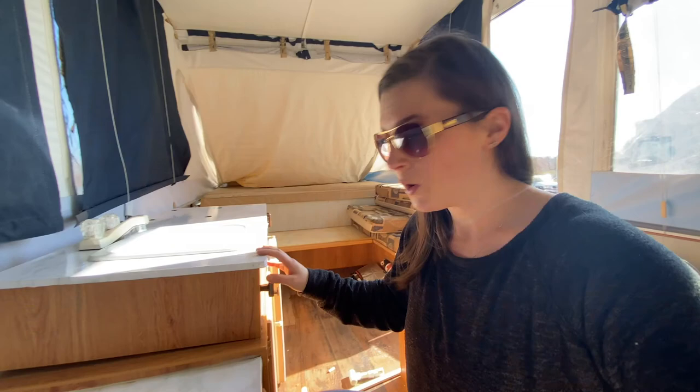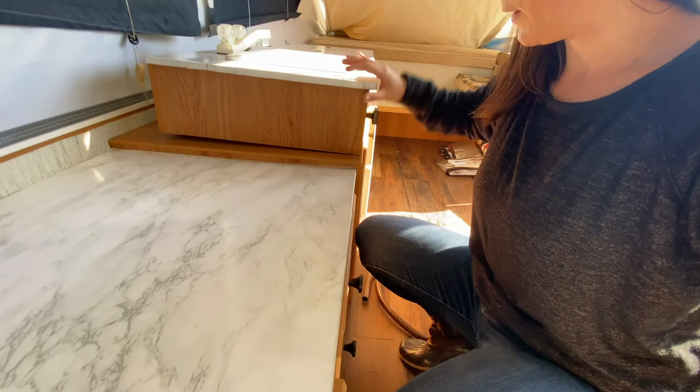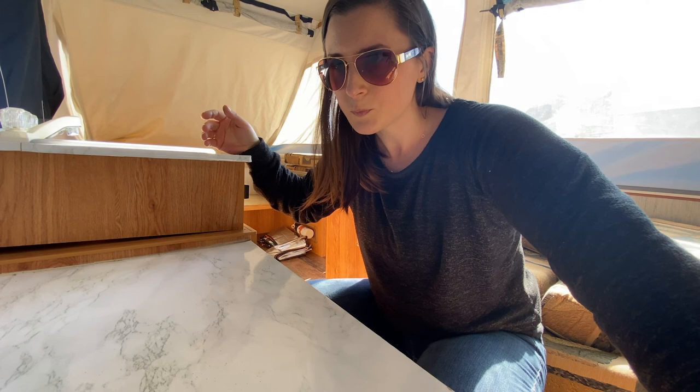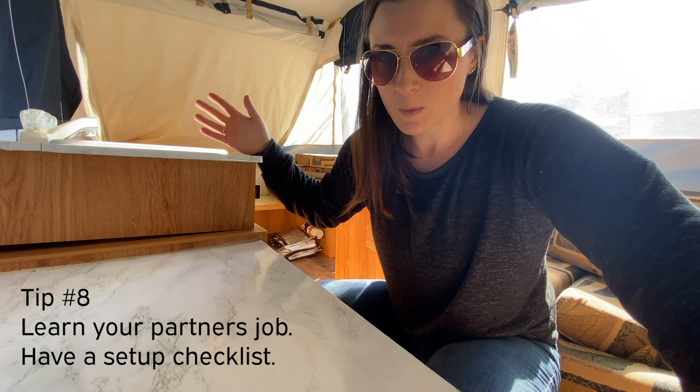One thing we learned the hard way: if you have a sink that flips over, make sure it is lined up properly or the sink won't match up and you'll have water leaking all over the floor. My husband did that when he was winterizing the camper — he forgot this has to be lined up. This is part of the inside setup, which was mostly my job, so he wasn't as familiar with it and made that mistake.